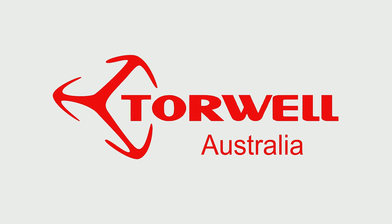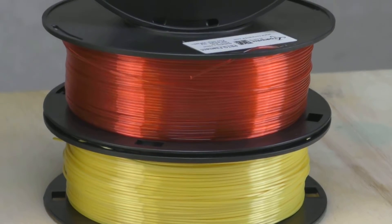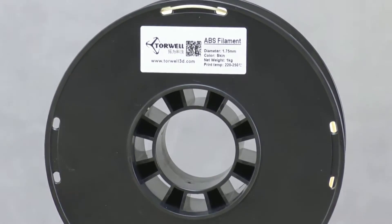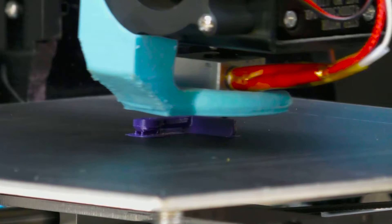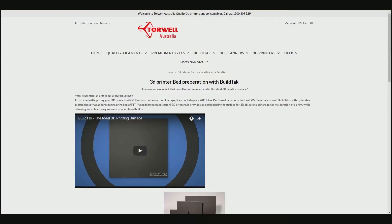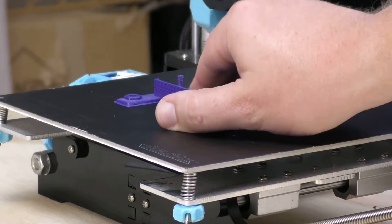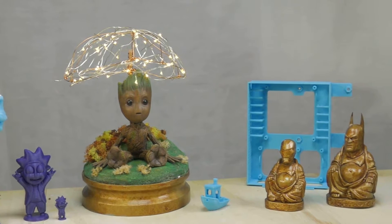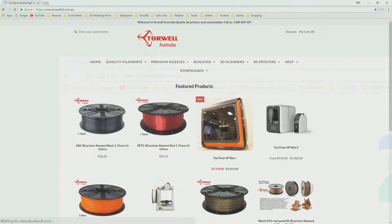This video is sponsored by Torwell 3D Australia, your one-stop shop for an extensive range of cost-effective high-quality 3D filaments. Their extensive range includes PLA, ABS, PETG, TPU, wood, metal and silk in both 1.75 millimeter and 3 millimeter diameters. They also sell premium duraplate coated nozzles for a range of extruders and are suppliers of BuildTac, which provides an optimal printing surface that allows for a clean and easy removal of completed builds. When you need consistent performance, finished prints and filaments at a realistic price, Torwell filaments fit the bill. Visit www.torwell3d.com.au today.